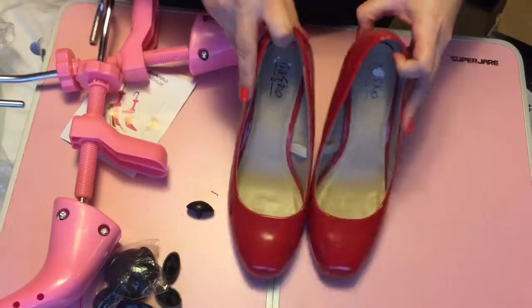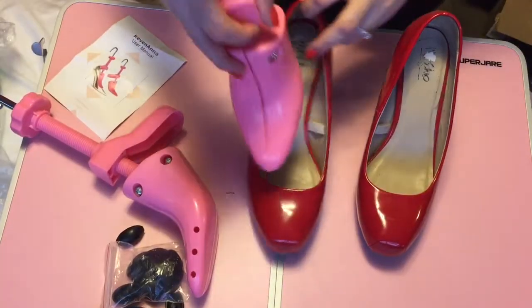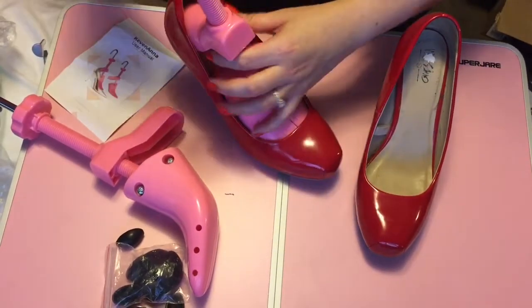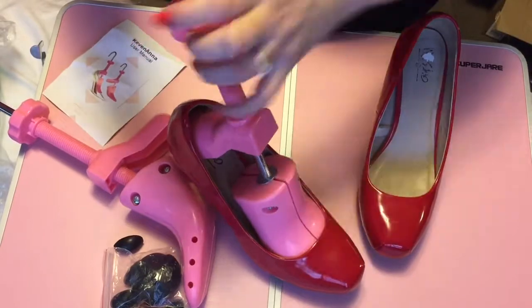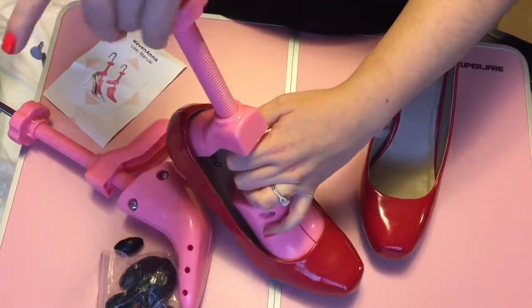The shoes that my mom gave me are not real leather, but it still worked. I also have these heels — I think they're mostly intended for heels, not flats, but I was still able to stretch out my flats regardless. Not as easy as heels, because it is intended for heels, but I was able to stretch them out.